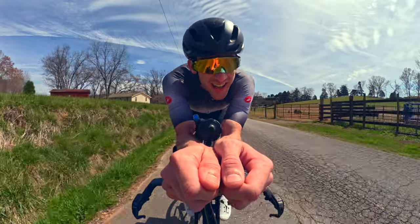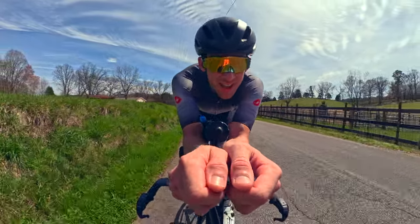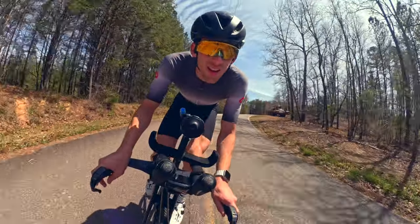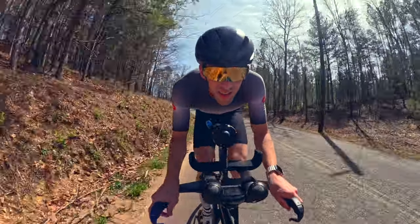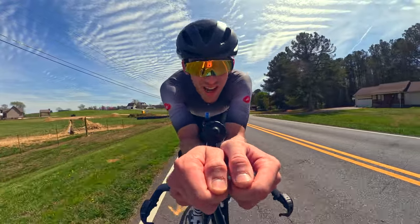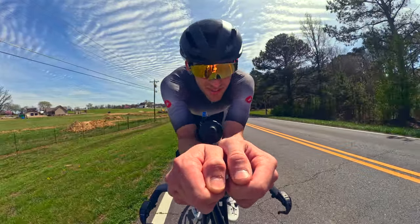Three hours in, 62 miles down. It's actually starting to get pretty windy, which is not ideal, but at least it's nice and warm. Alright, we just hit 75 miles, just over three and a half hours in, which means it's now time for an hour at 250 watts.